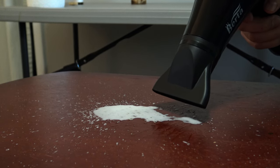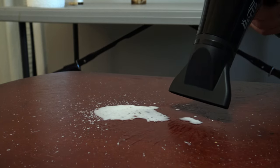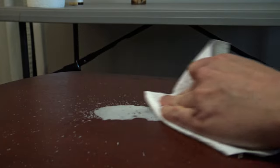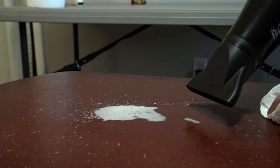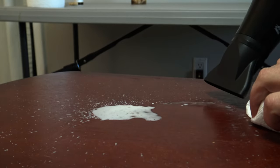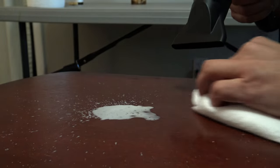If the low setting doesn't get hot enough, you can flip it to the highest setting. What you want to do is blow the candle wax with the hairdryer — just hold it in place right above the wax, and the heat will liquefy the wax and allow you to simply wipe it up with a paper towel. It doesn't stay liquid for long, so wipe it up as you're blowing it.